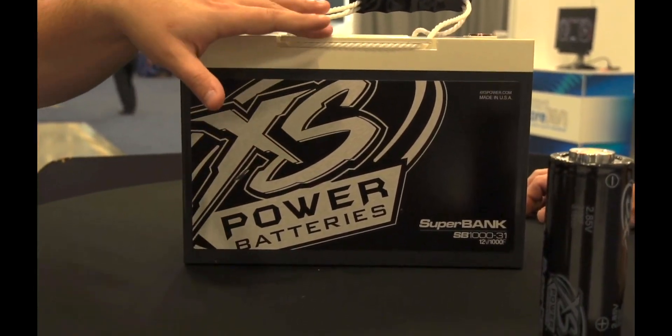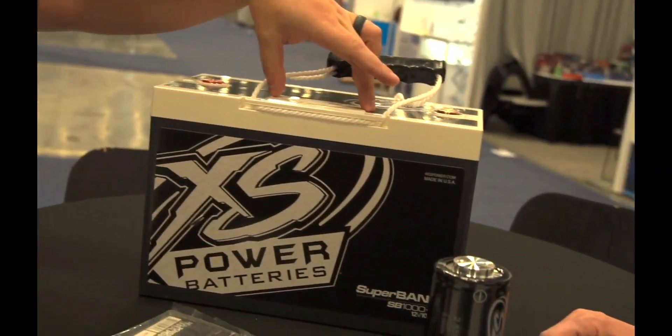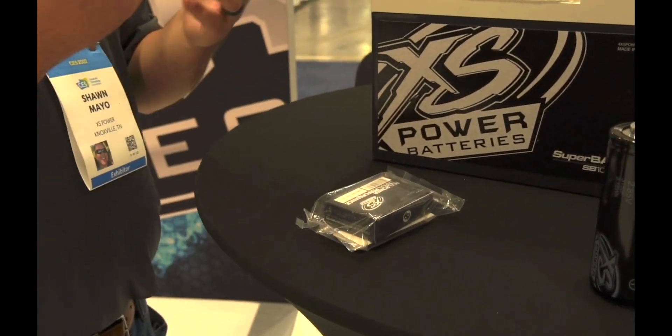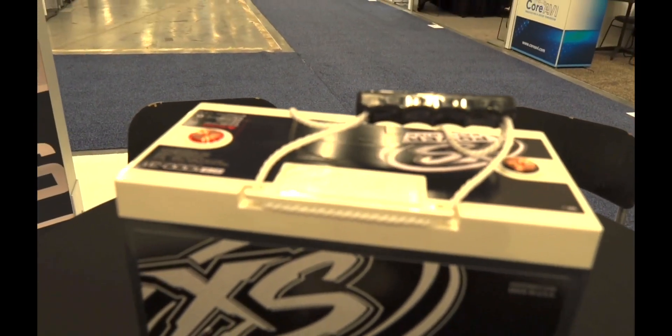Another great opportunity we have here is our top-mount voltmeters. The good thing about these is they will, using the bezel, pop right onto the top of the battery and allow you to monitor voltage and see if the battery is dead without needing a separate voltmeter. They mount right into the top of the battery with a small display built in.